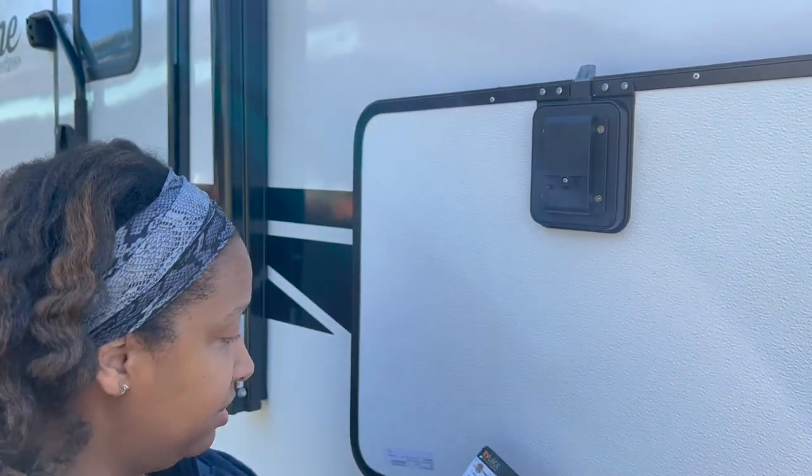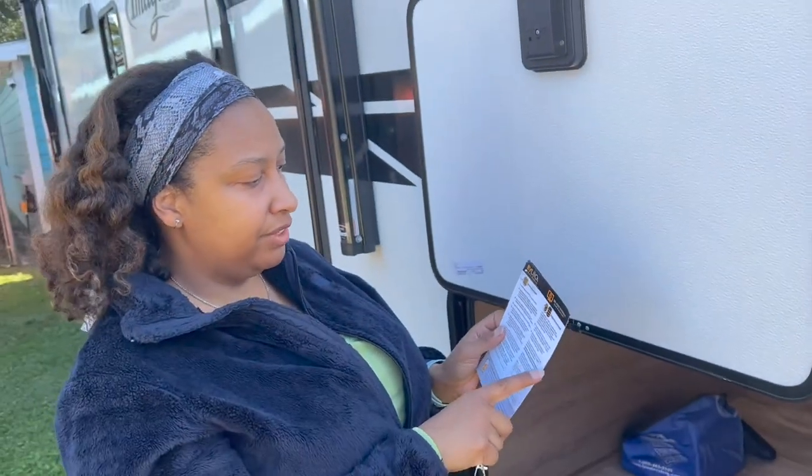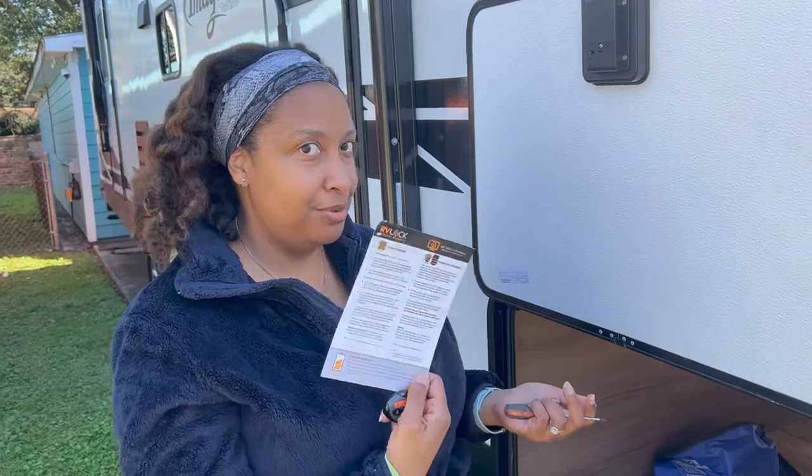If programming didn't work, you can start over again. It says if you hold down the learn button for 10 seconds, you'll remove all your previously synced remotes from the handle's memory and can start all over again. That was easy.